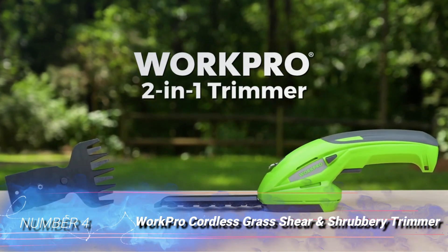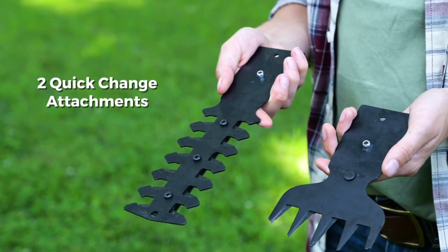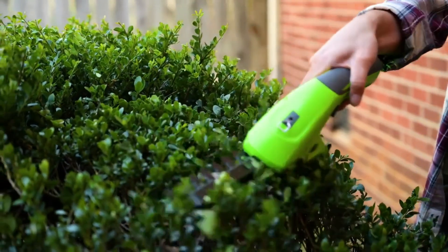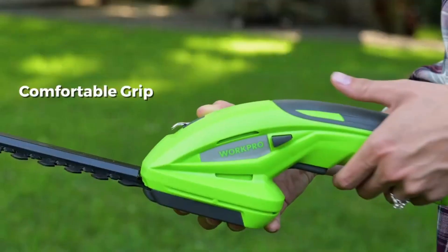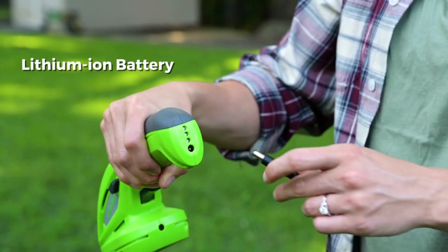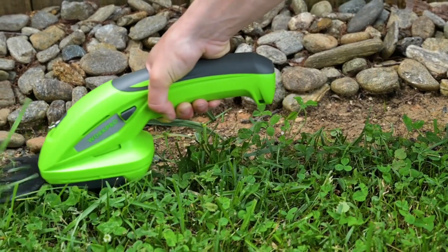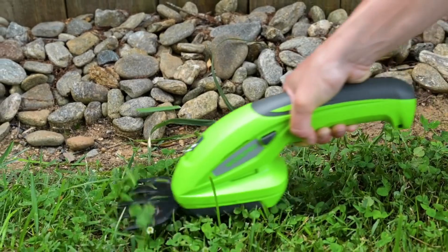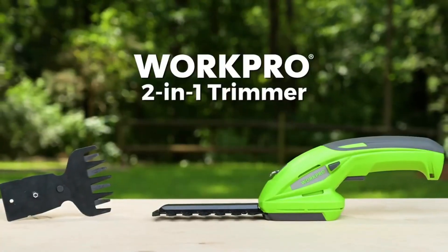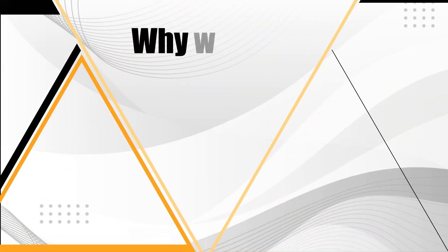Number 4: WorkPro Cordless Grass Shear and Shrubbery Trimmer. Whether trimming the grass around a garden object or tidying up the area around the flowerbeds, this 2-in-1 tool from WorkPro provides users with a simple solution for hard-to-reach spaces. Those who enjoy the cord-free nature of manual grass shears but would prefer to avoid the physical effort involved should consider an investment in this lightweight battery-operated tool. The 7.2V lithium battery packs up to 1,100 rpm, ideal for trimming grass and pruning shrubs and branches. Battery life can last up to 40 minutes on a single charge and takes up to 5 hours to recharge from empty.